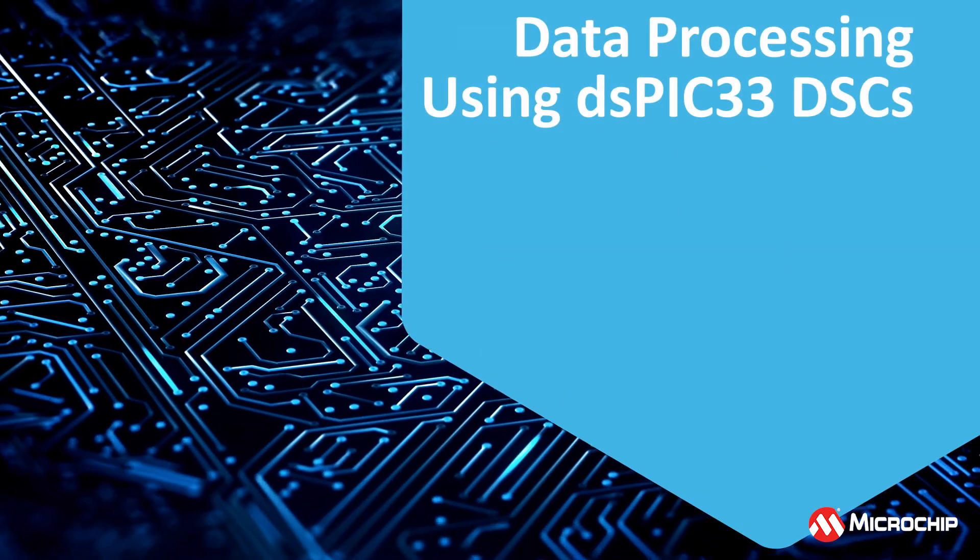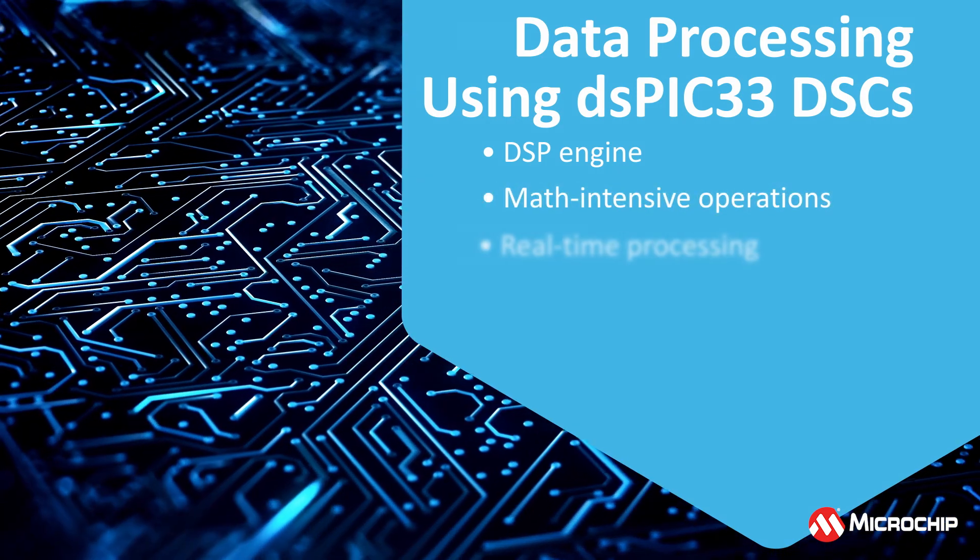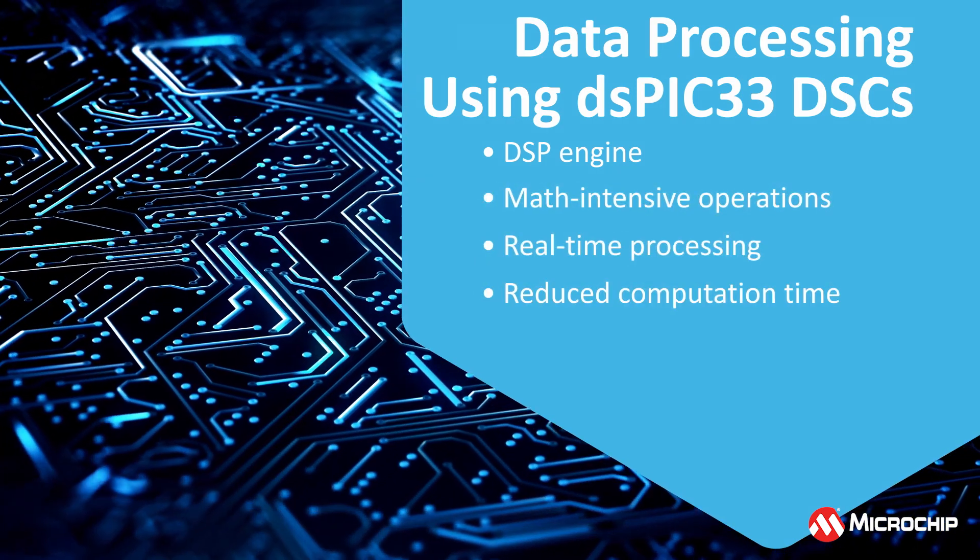The device offers a 100 MHz CPU with a DSP engine which is optimized for math-intensive operations and real-time data processing of sensor signals.